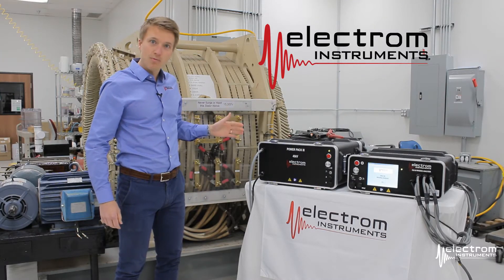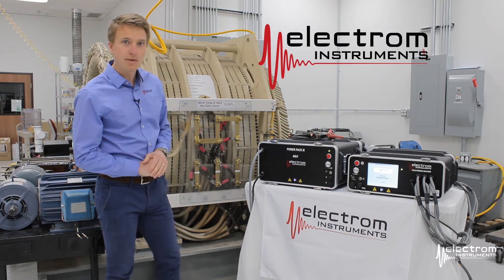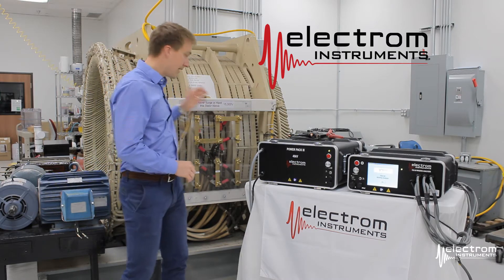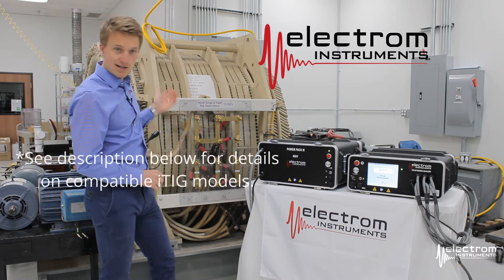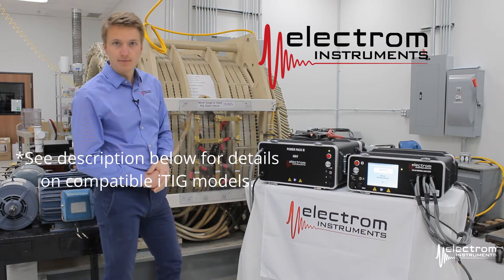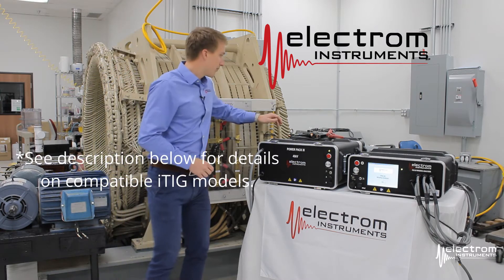The Electron Power Pack is the only truly portable lightweight power pack on the market today. We will be testing a 6.6 kV stator and we have an itig 3D model to drive the power pack.